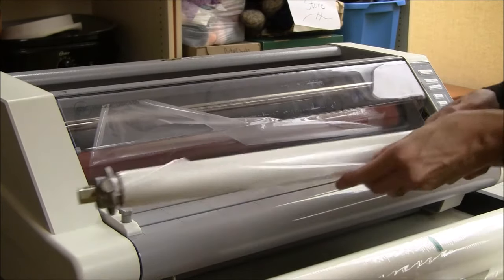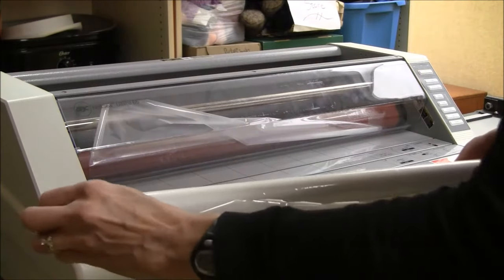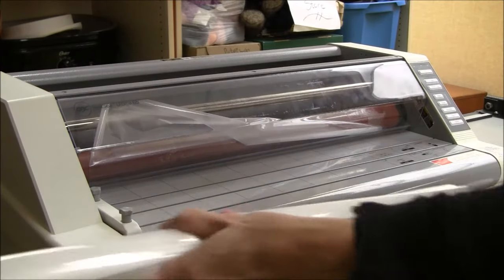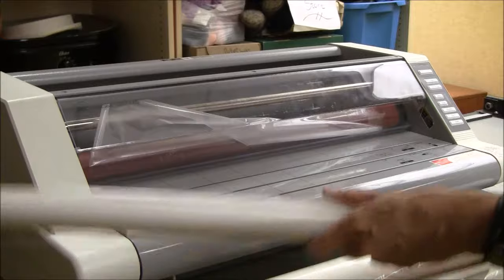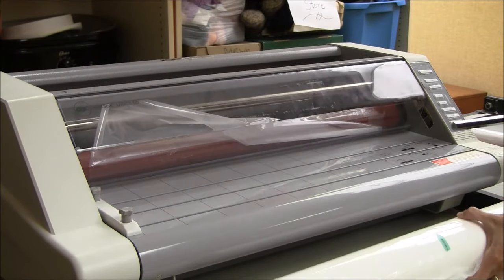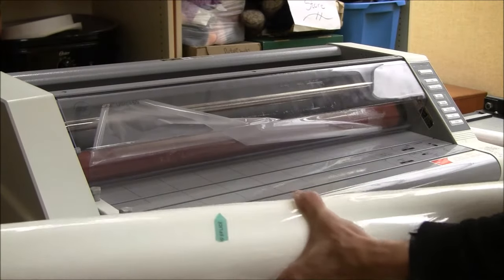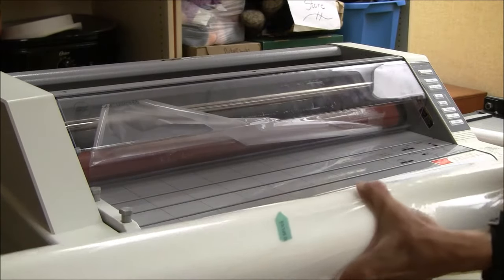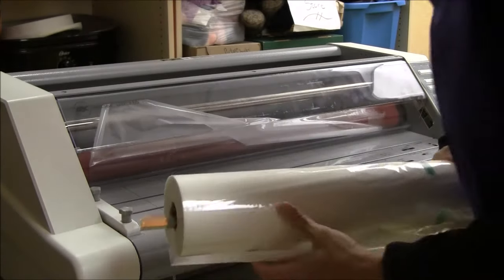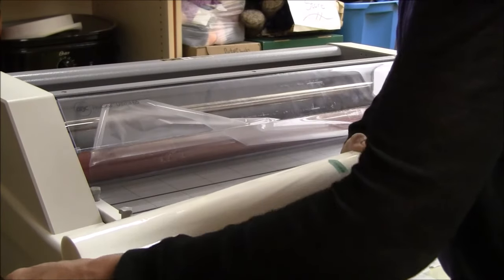To remove the film, just unscrew one of the ends, take it off, and slide the roll off. Set it aside. Then, once again making sure the film is coming from underneath, just slide this in and press it firmly, then replace the other end.